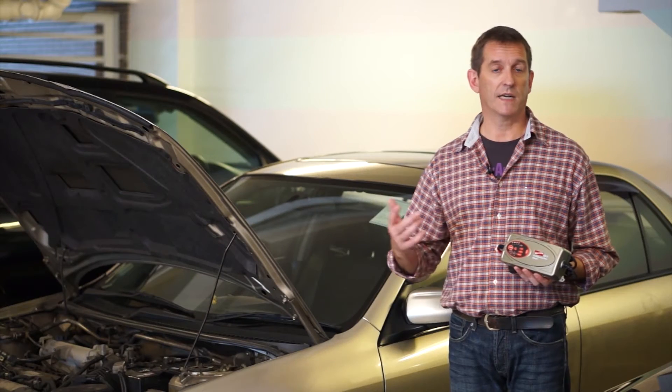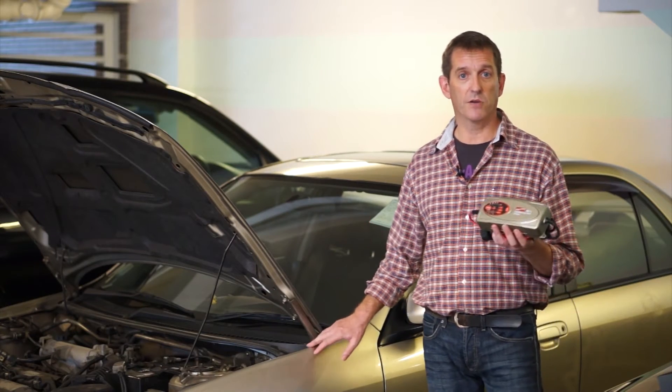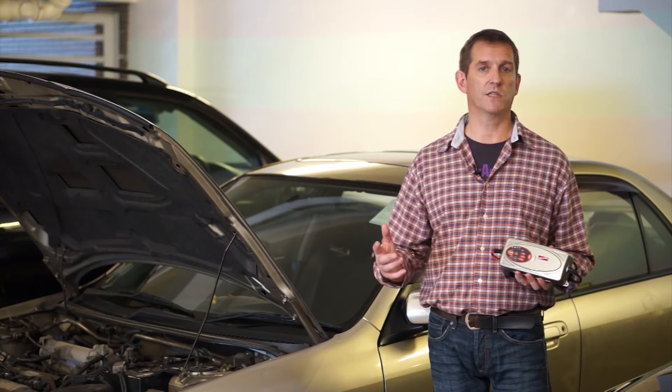It charges a variety of batteries such as wet, flooded, gel, maintenance free or AGM batteries, widely used in cars, boats, trucks, RVs or tractors.